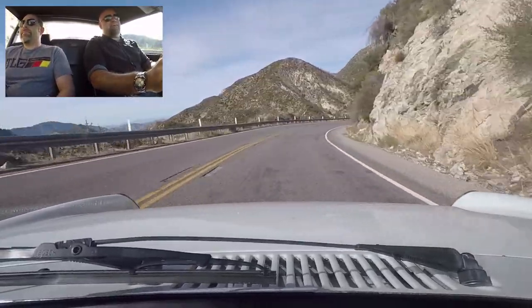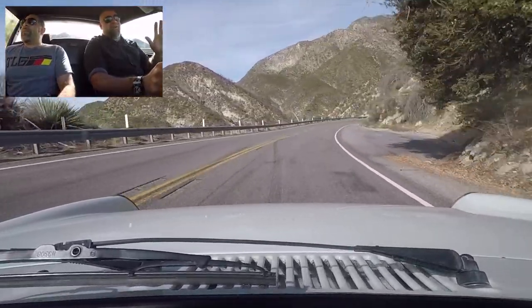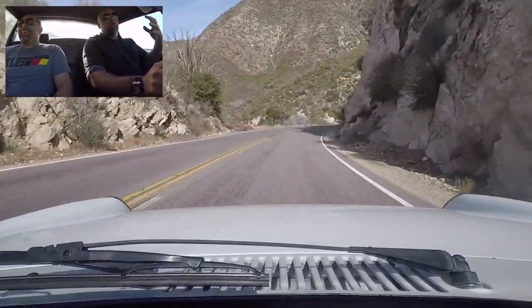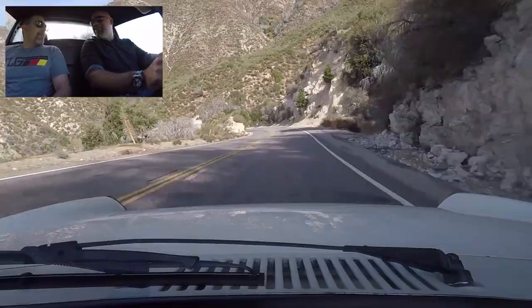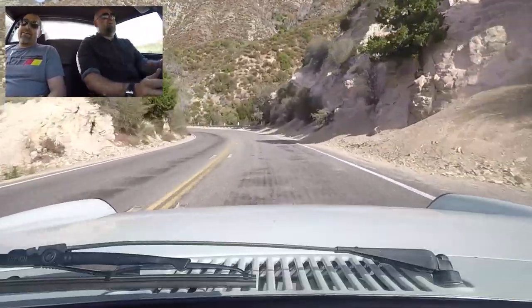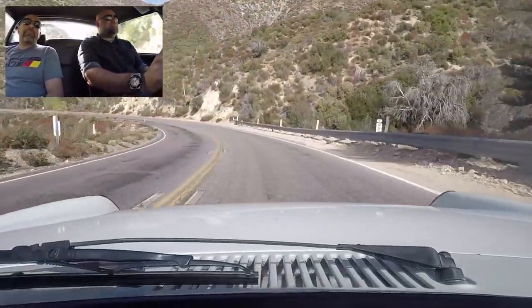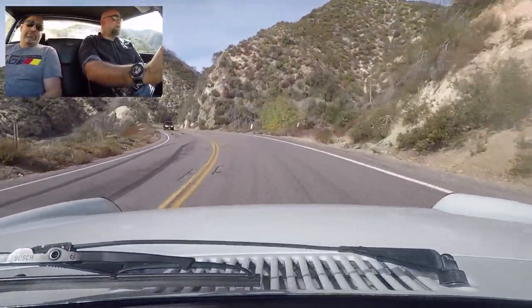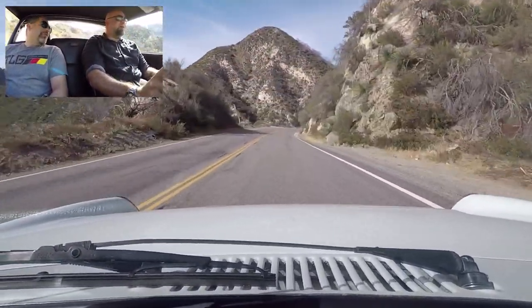As I said the last time I drove these cars, I developed an irrational hatred of the 914 kind of early. I always thought it looked flimsy. But then I drove that one and realized it's actually not flimsy and it's kind of wonderful. They get flimsy when you take the top off — then there's nothing holding the front and back together.